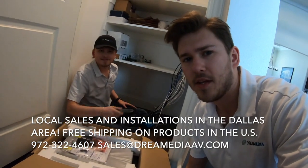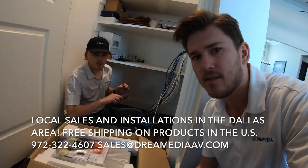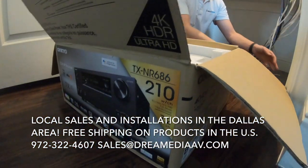Hey guys, this is Zach and Grayson with Dream Media Home Theater. We're going to be unboxing the Onkyo TXNR686, the newest Onkyo 7.2 channel receiver that's out right now.